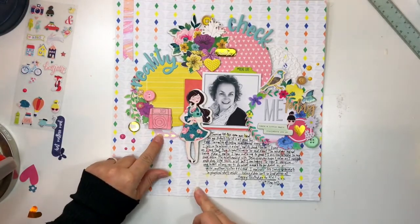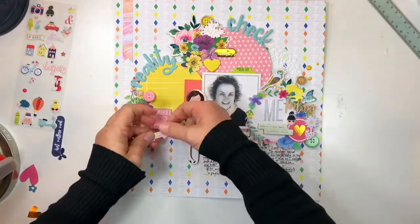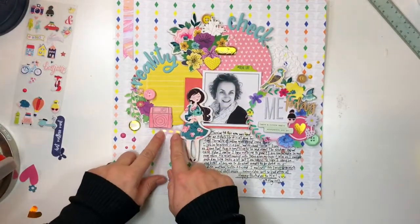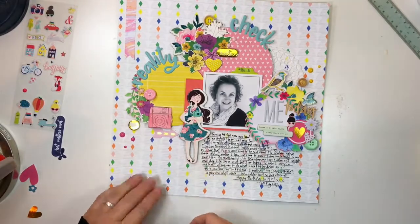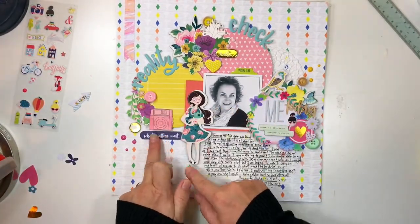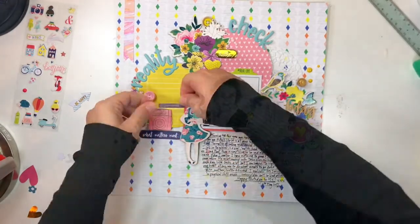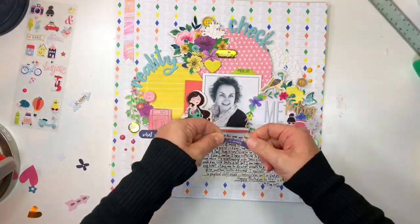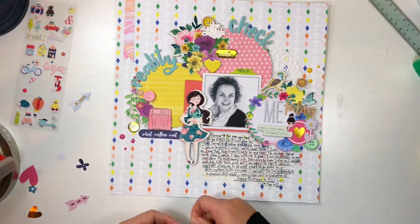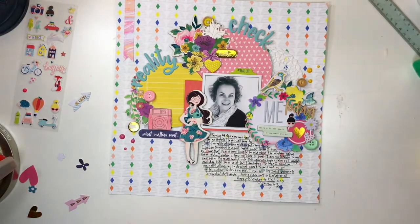There was some really cute ephemera that Kimberly Hutchinson designed and included in the kit this month. I was determined to find a space for these cute arrows and tried and fiddled but couldn't find the right spot, and then settled on this 'what matters most' piece — the content is perfect for my page and I love the way it grounds that area of the design.